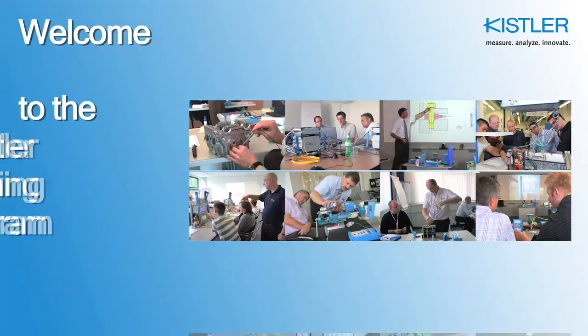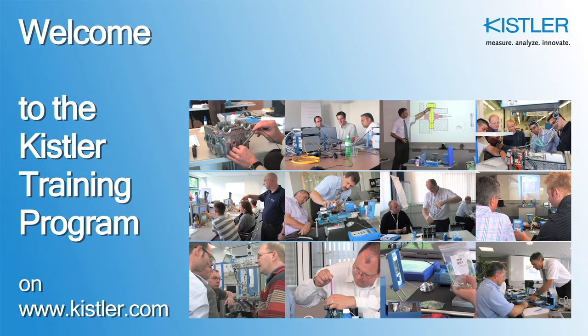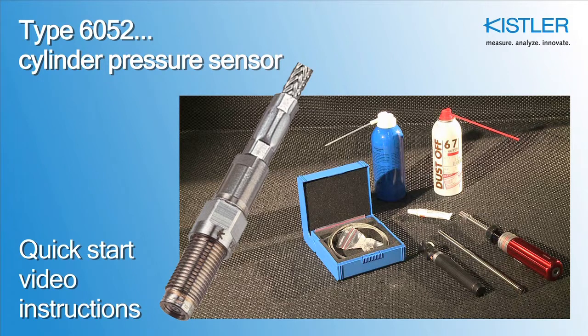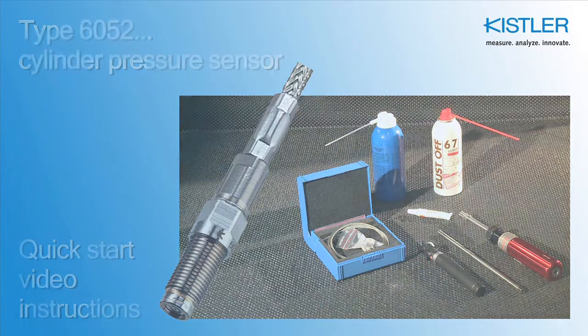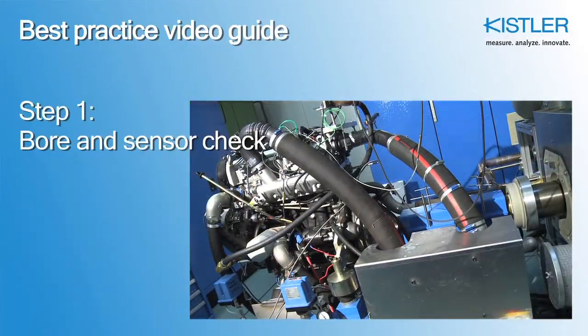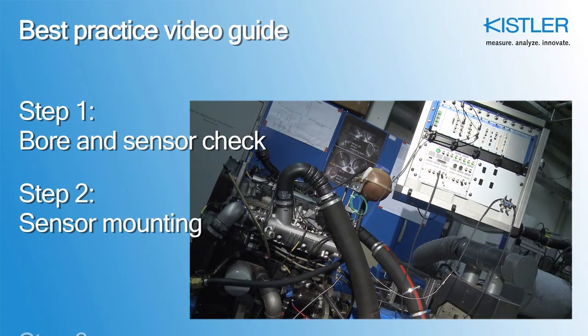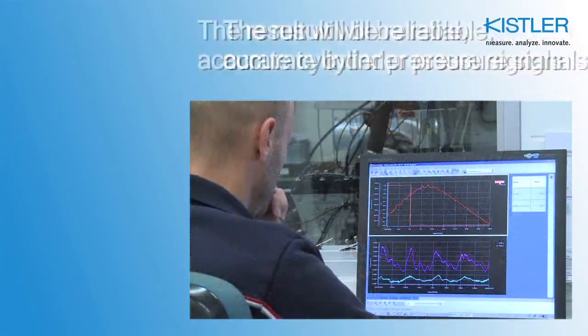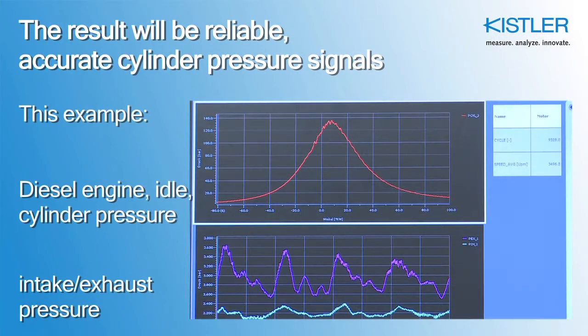Welcome to the Kistler Training Program on Video, available to all our customers at Kistler.com. This tutorial explains how to correctly install a type 6052 cylinder pressure sensor for optimum performance and results. We will show you how to check the bore and sensor, how to mount the sensor, and how to connect the cable. Only the correct sensor installation will guarantee that your signals are as precise as they should be.